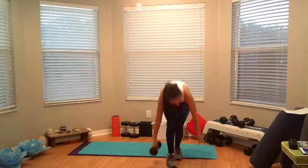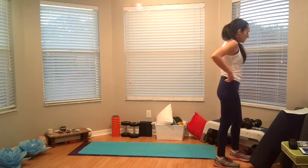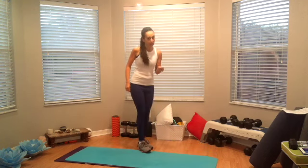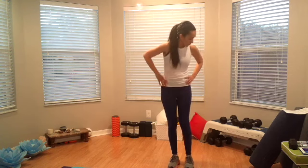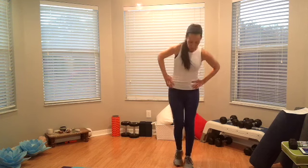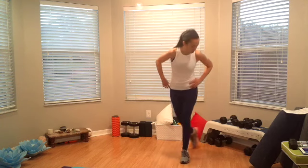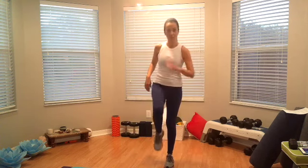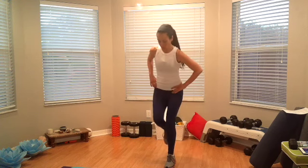Alright, so next one — we have this three-point tap lunge. That means you're going to be tapping three points: tap back, tap straight up, and tap to the side. It's just a tap, not really a lunge. So you're going to go tap, tap, tap. Now if you want more, you're going to go — on each tap, bring the knee up. So knee, knee, knee, knee — there's always a knee between each tap. You're putting all your weight on that standing leg.